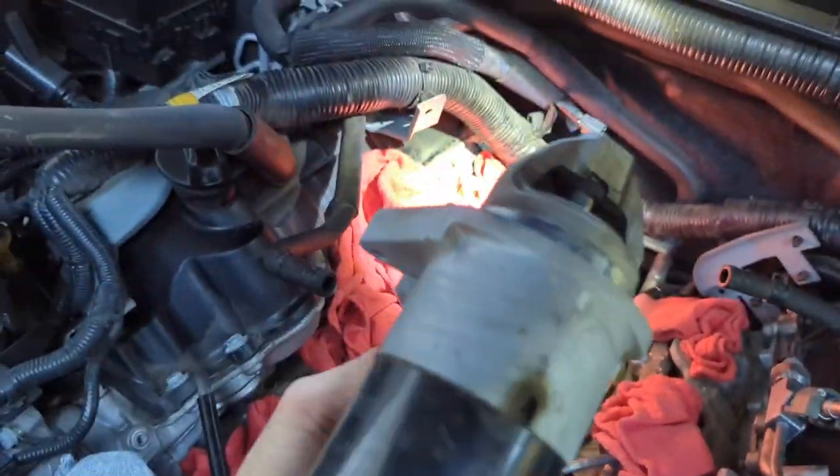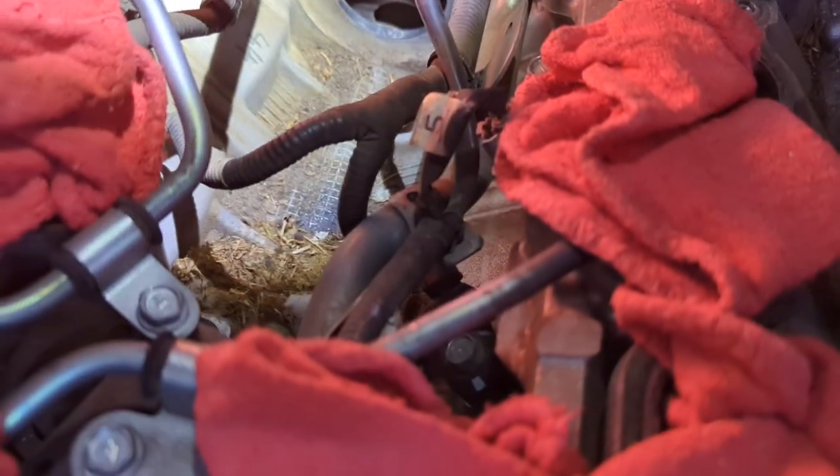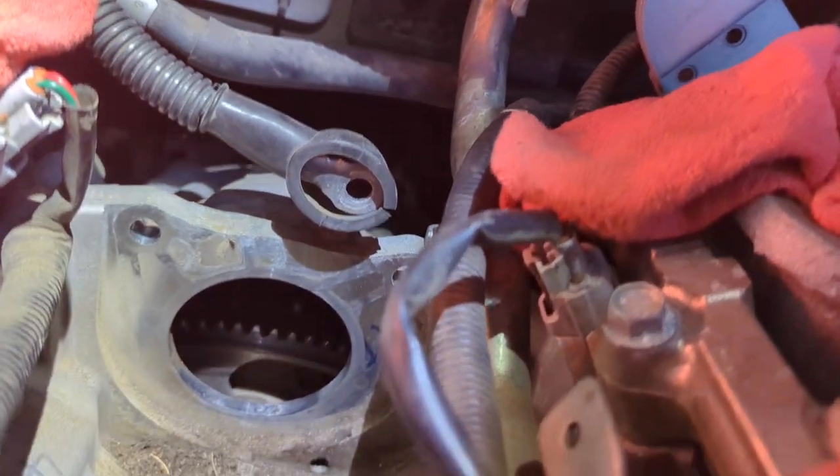All right, got it out. You can see there's a nest or something of crap down here, and you can see the flex plate.